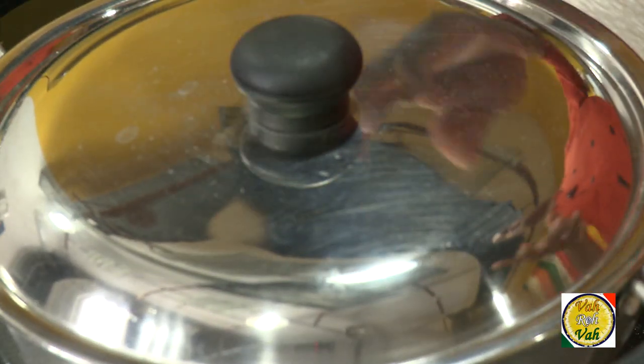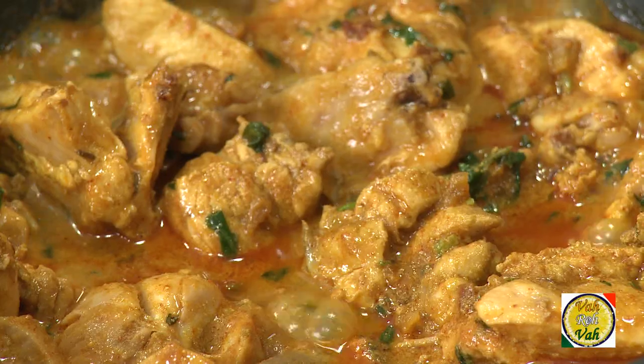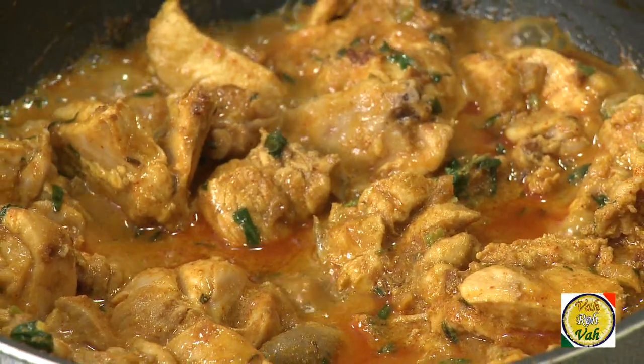Whatever you're cooking, just cover it with a lid and let it cook so that the onion masala and the vegetables or chicken get mixed really well and the best taste comes out. Keep mixing once in a while so it doesn't burn at the bottom. Once the chicken is all ready, you're going to get a beautiful aroma — that's when you add chopped coriander on top.